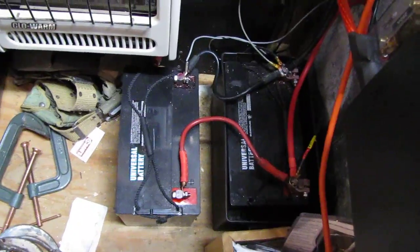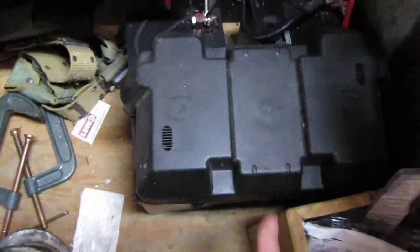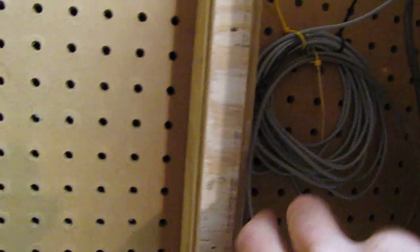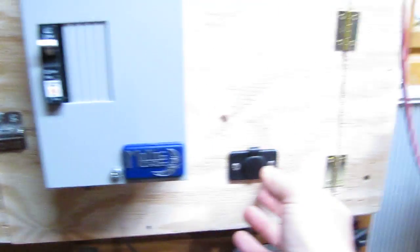These two batteries are 12-volt 27-series AGM, 90 amp-hours apiece, so in parallel that gives you 180 amp-hours total. You can run a deep freeze or a small refrigerator for a real long time with just 100 watts of solar. When you make one of these, make sure none of the wires are pinched. That's the temperature sensor for the Morningstar ProStar 15.